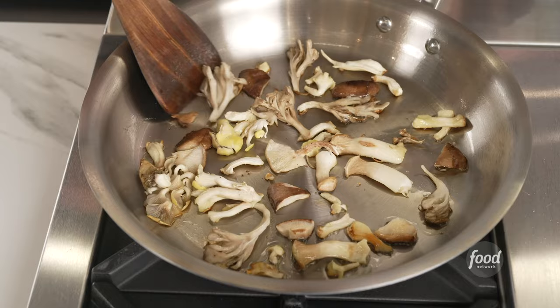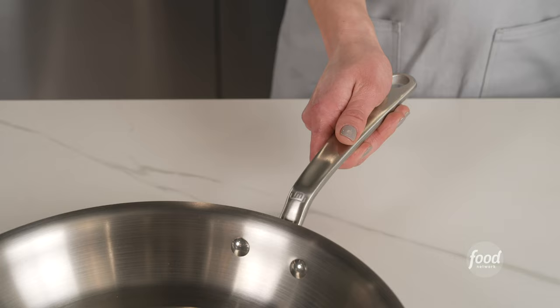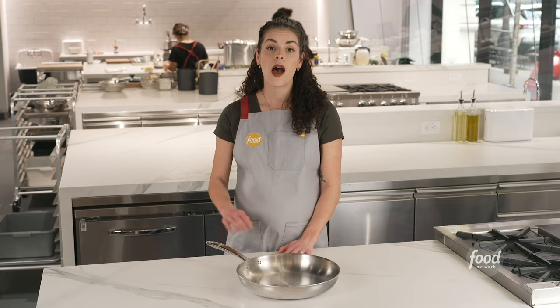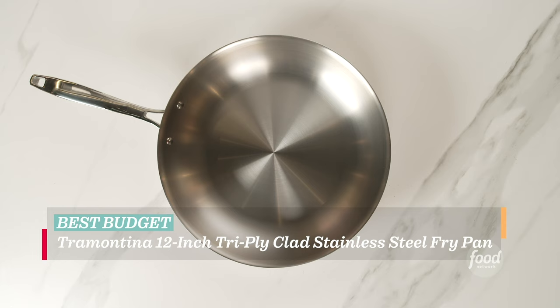This pan reaches temperature pretty quickly. It has a restaurant-style handle, and the ridges where the handle screws into the pan are easy to clean. The surface area is nine and a half inches, so you lose some space to slope, but it doesn't affect performance.